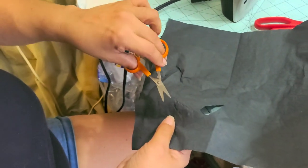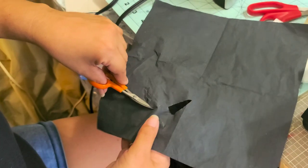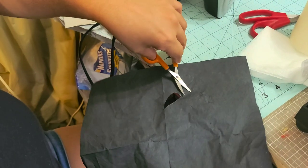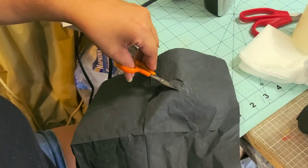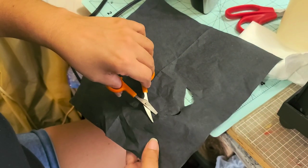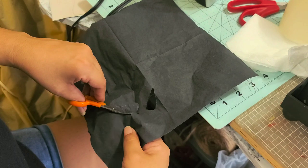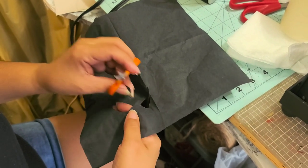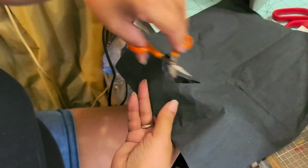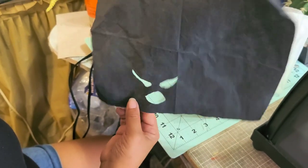Usually the eyes are black and the rest is white. I hope it gets the effect that I'm looking for. If not, it'll be okay — just give it a try and see if it works. Those are the eyes, and let me do the mouth. There's the mouth I already cut out. Now I'm going to separate the napkin — it comes in two layers.